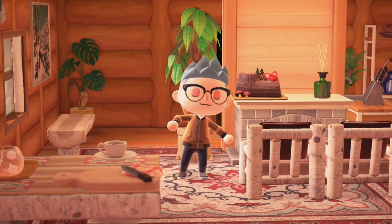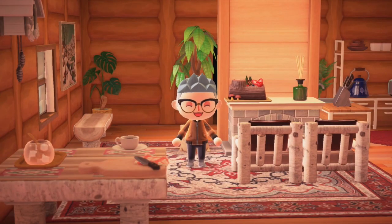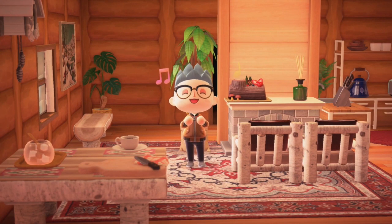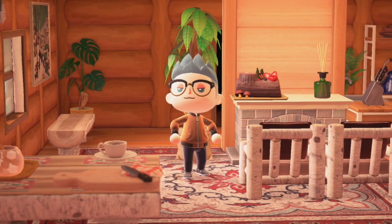Surf's up, y'all. I'm EJ, you're you. Welcome to my channel. Let's go to the beach! Today we are tackling winter beaches.